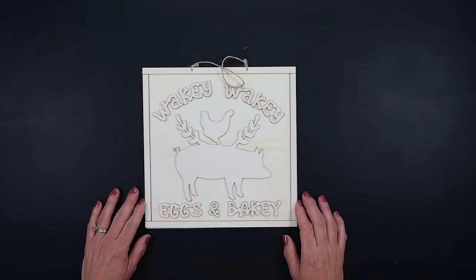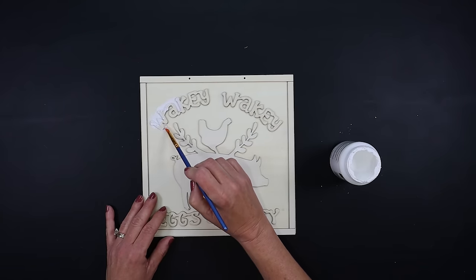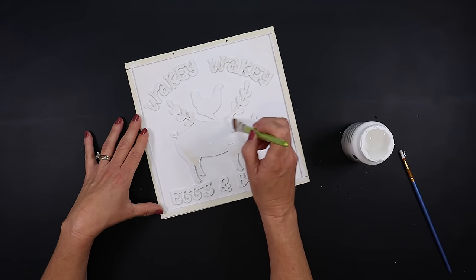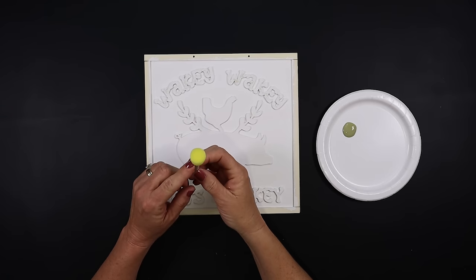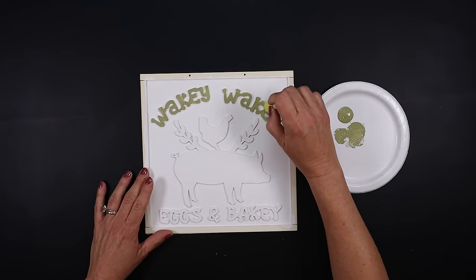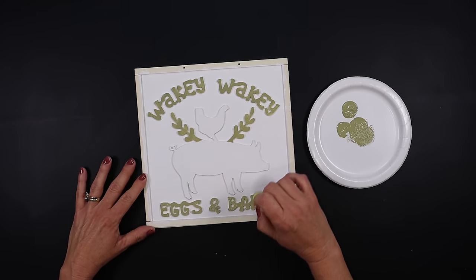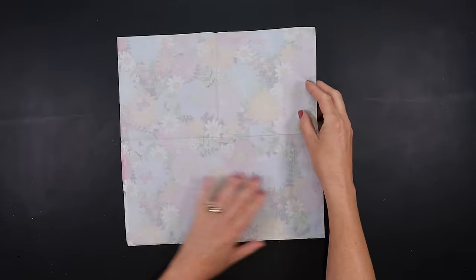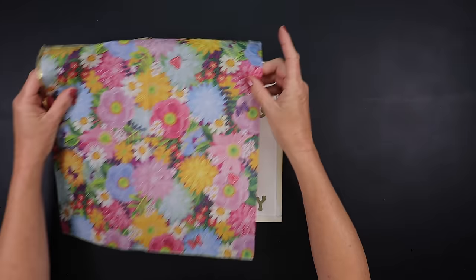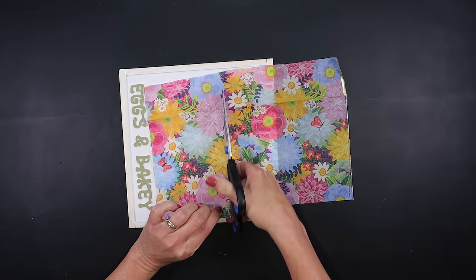Dollar Tree has a variety of different signs — this one says 'wakey wakey eggs and bakey,' which is the cutest saying. After removing the hanger, I'm painting around all the edges and the back, and also painting the chicken and the pig white. Then using a Dollar Tree sponge brush with a celery colored paint, I'm gently going over all the wording and the greenery pieces coming up from the pig. I'm not going over the pig or chicken because I have something else to cover those with — a gorgeous floral napkin from Hobby Lobby.